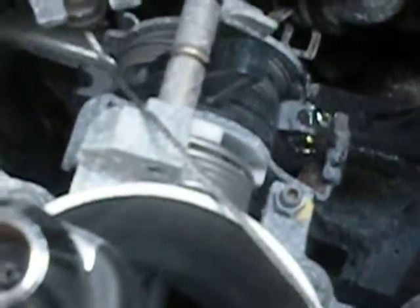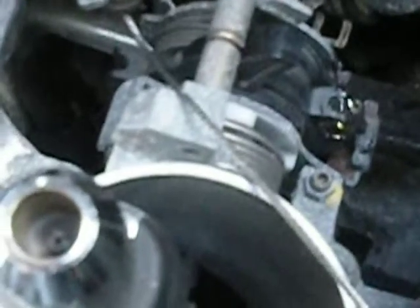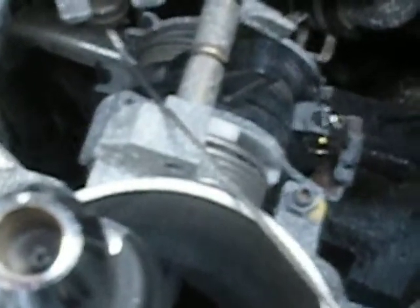It'd be ludicrous to have to put a new throttle body on here just to fix the cruise. So that's not going to happen. Hopefully this will help someone out, so I'll place this on YouTube.